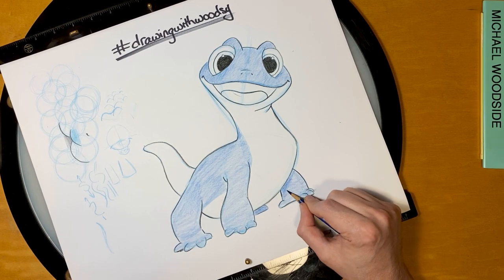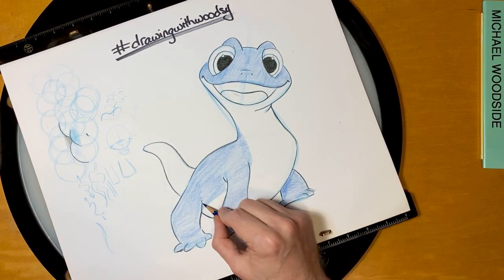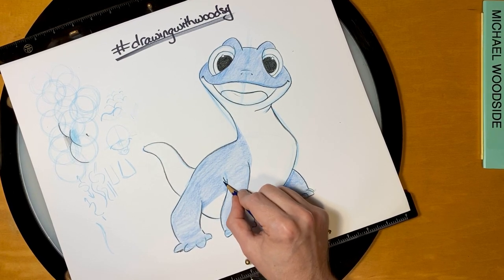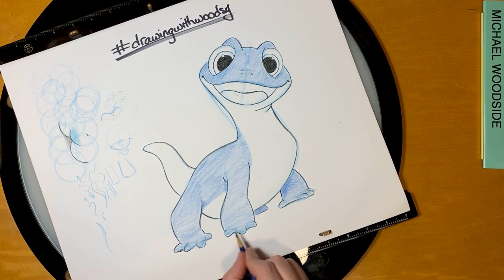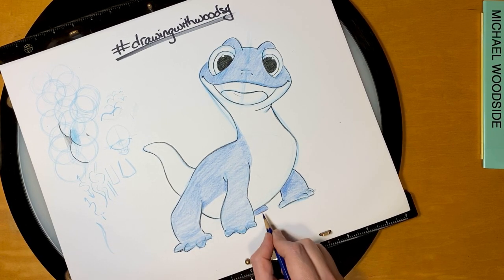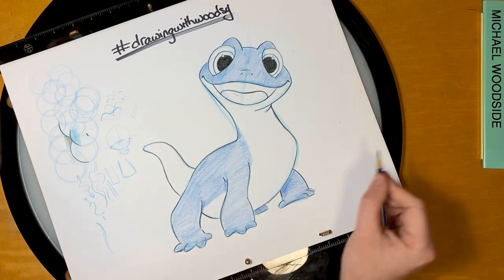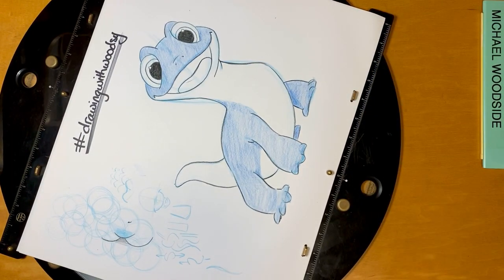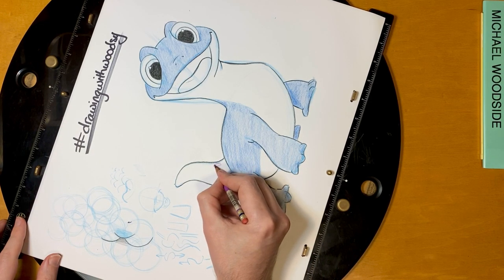I'm going to start pre-shading in some things, which is just as it gets closer to the body, just get a little bit darker — darker here, darker in the armpits, bottom of the toesies. Before we color the tail, I'm going to draw these little purple-y spots that he has. So I'm going to put those here.